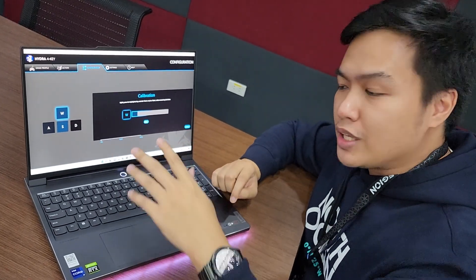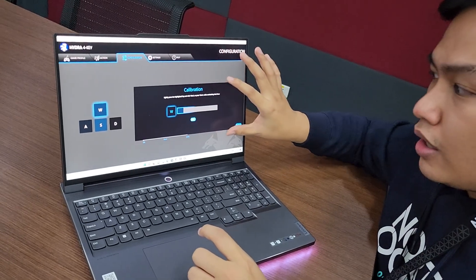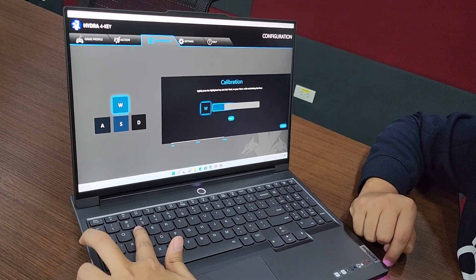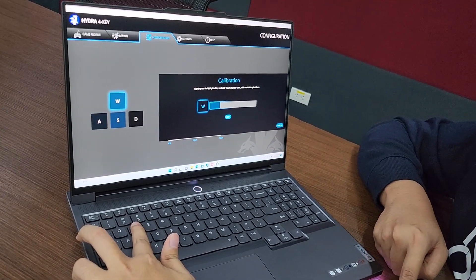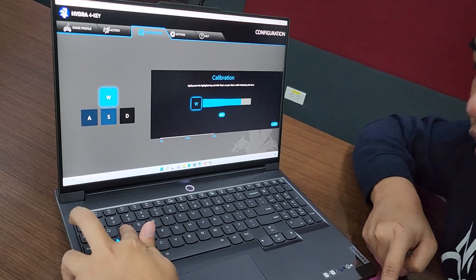But you can calibrate this. For example, if you notice here in the screen, I'm in the calibration panel, wherein if I touch the W key, it already senses that — and that's just touching it. And if I try to press it a little bit more, it's going to fill that until I press it harder.